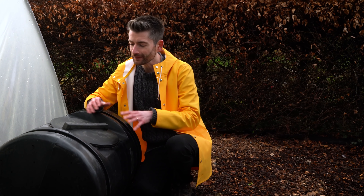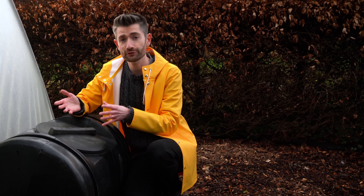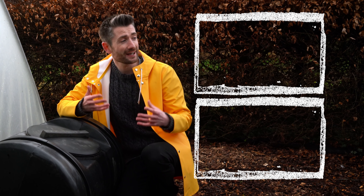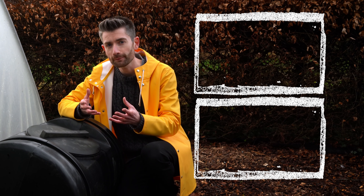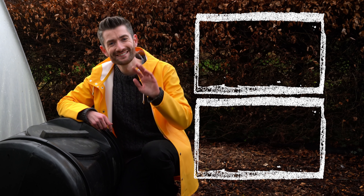Personally, I've found that using a hot composter is the most successful method, and I've made my own homemade version rather than buying one. If you want to know how to make your own, check out my how-to video, and I'll also link my video on how to make hot compost super quickly and easily. Until next time, see you later.